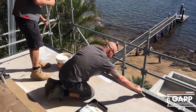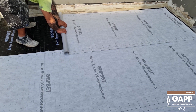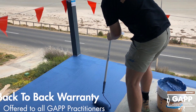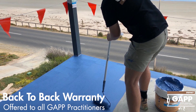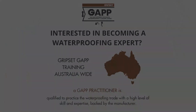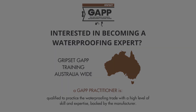Are you ready to find your point of difference? Are you ready to position your workers and business as cutting-edge waterproofers? GAP qualifies you to practice the waterproofing trade with a high level of skill and expertise, backed by the manufacturer. So what are you waiting for? Be part of the change and find your point of difference among the rest. Thank you and enjoy the rest of this week's episode of Sealed for Good.